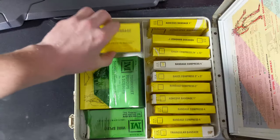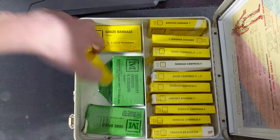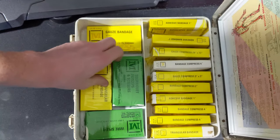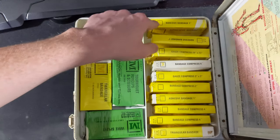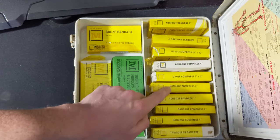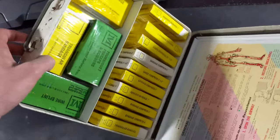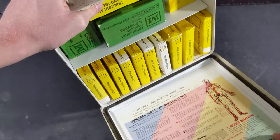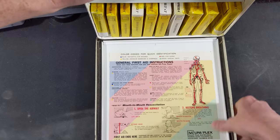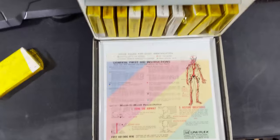So we've got gauze in here, little scissors, band-aids, a splint down here, more band-aids, gauze. And then over here, down here, we'll try to get it to where none of this stuff falls out. There we go — oh, that fell out.